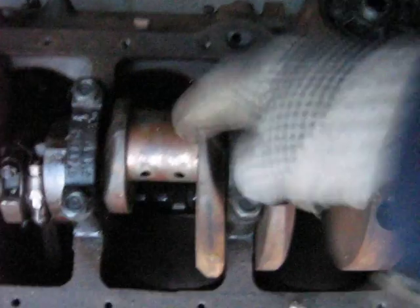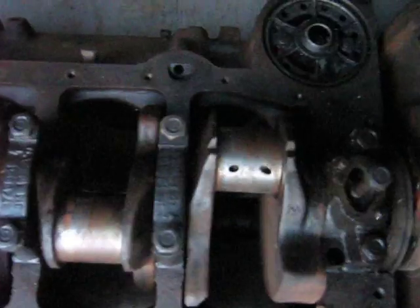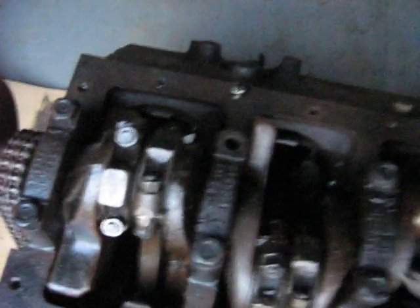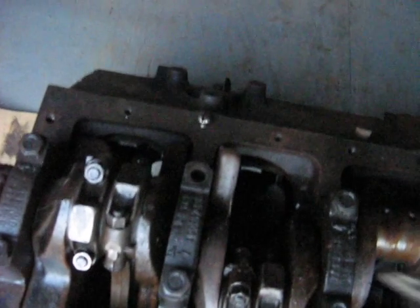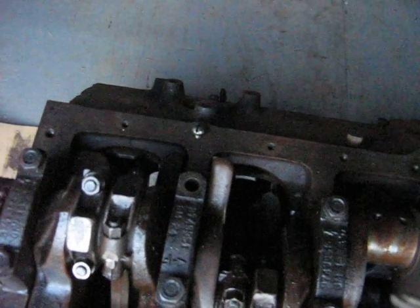I'll show you here — crank journal there. The V8 crankshaft just has four crank journals with two rods per journal. And the Deltic would have had six journals with two rods per journal — like a V12 in effect, but three blocks built that way.